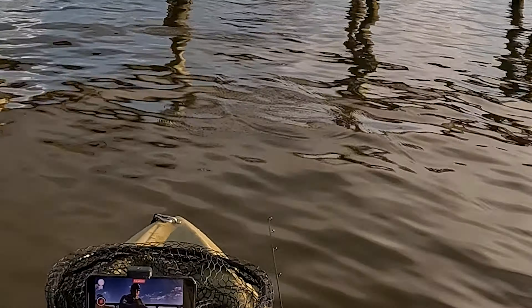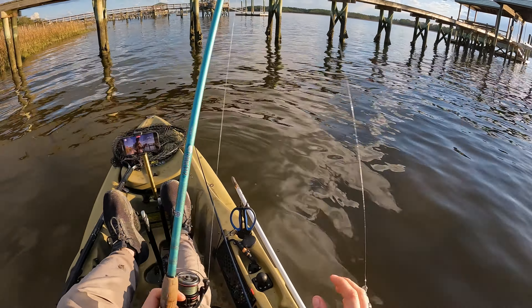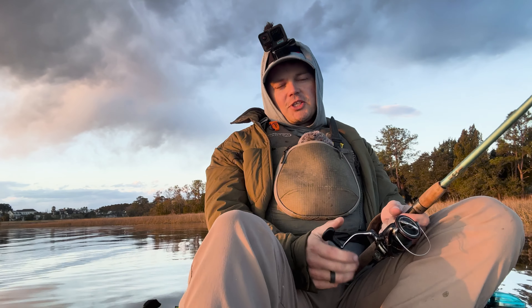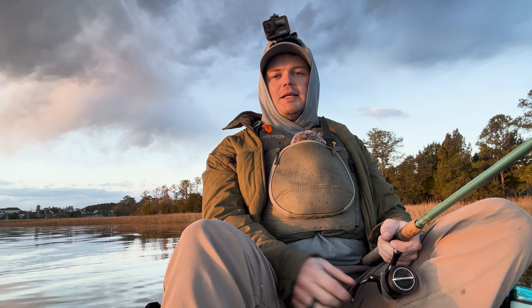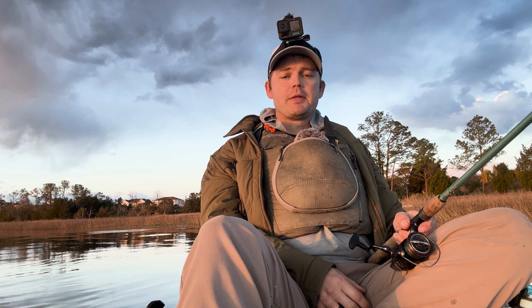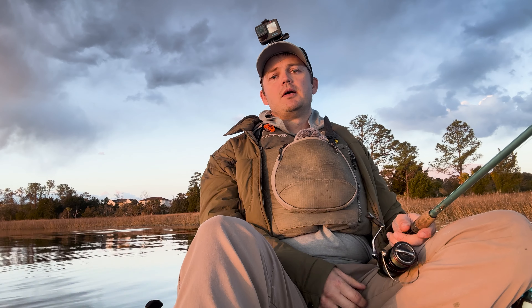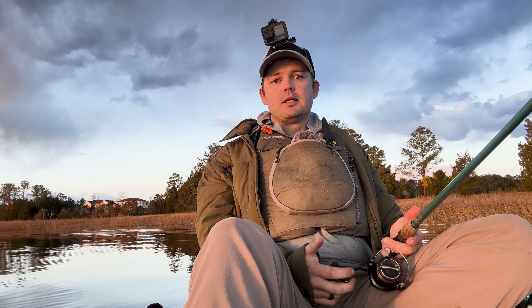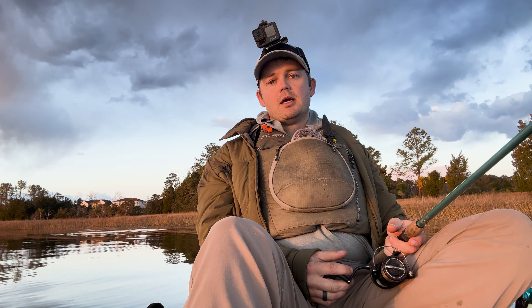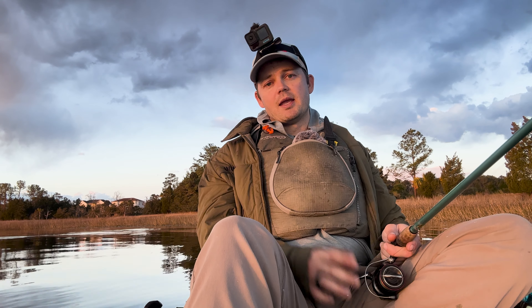There we go — oh man, a solid thump right there. Well, how'd he miss. Finishing out the evening riding it out till sunset. It wasn't a great bite but I consistently caught some fish, and I have both a redfish and a sea trout in the cooler — happy about that. Really today was just about getting back out here and having some fun. The bait and gear I use are always in the description with an affiliate link. Thanks for watching — go check out my other videos and I'll see you there.